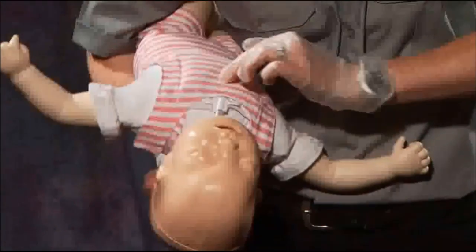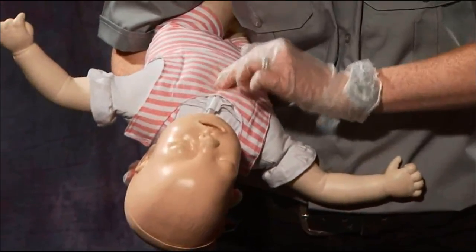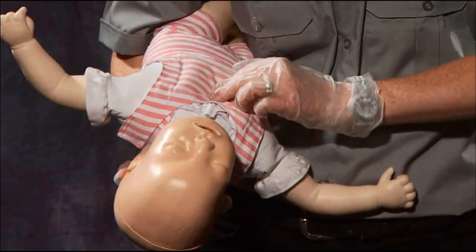Hold the baby between your forearms and turn it over, tucking the body under your other arm. Position two fingers in the middle of the chest along the sternum and perform five chest compressions approximately half an inch to one inch deep.